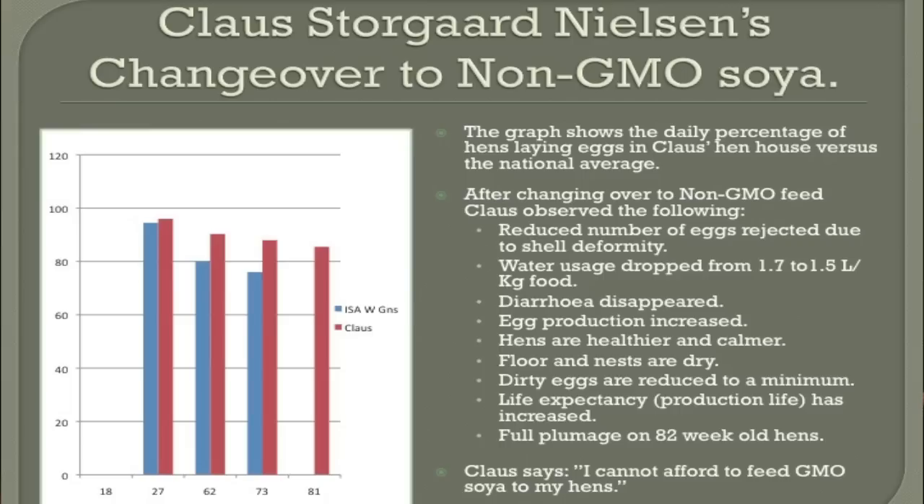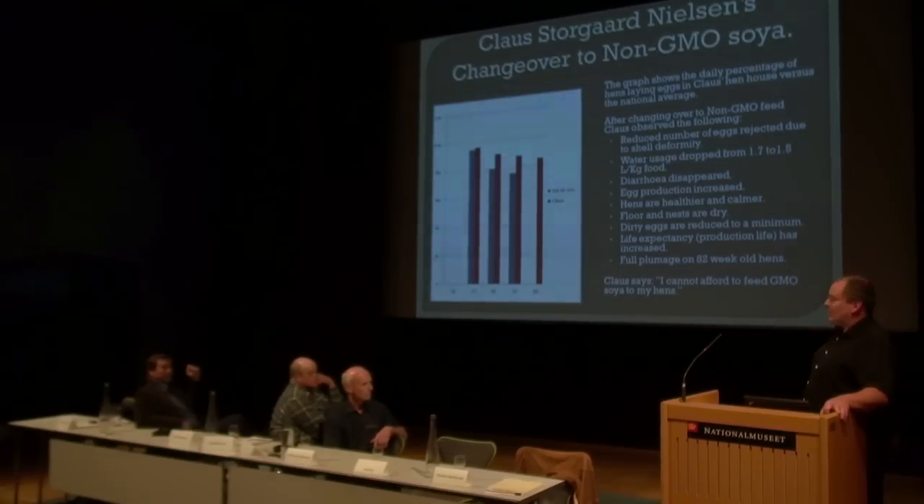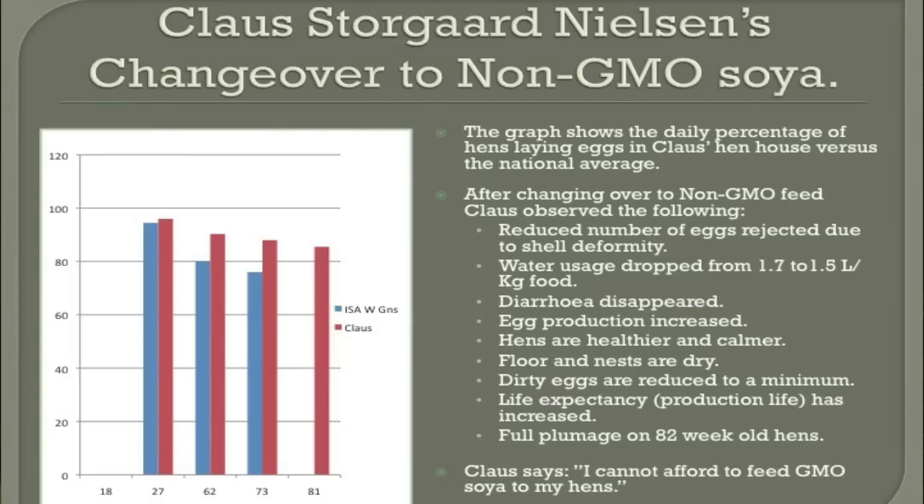As you can see on the graph over here on the left, the egg production increased. You can see the weeks along the bottom — the ages of the hens — and the percent of laying on the left. I stopped at 81 weeks because about 25 weeks before I want to change the hens, I have to order a new lot. These hens at 81 weeks should never be out — 8 to 10 weeks more, easily. Normally they are out at 72 to 73 weeks old.